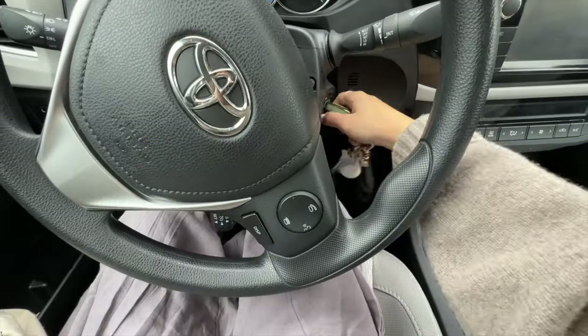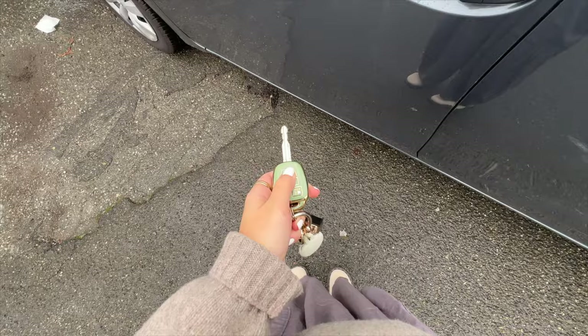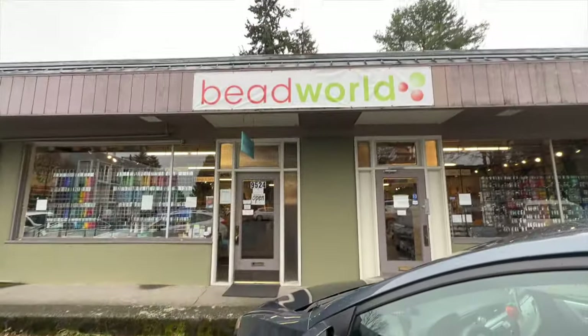To get started we are gonna have to make a quick run — not to any craft store, but to Bead World. It's like bead galore and I need to pick up a couple things for these crafts. We made it to Bead World, guys — I freaking love this place!